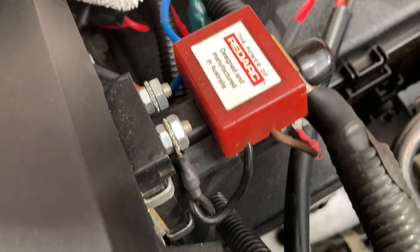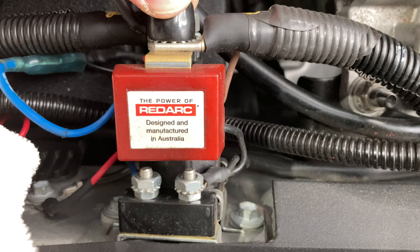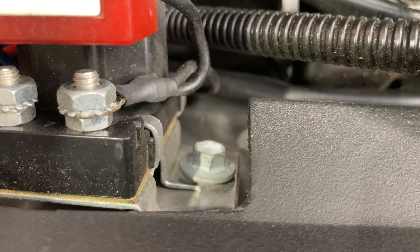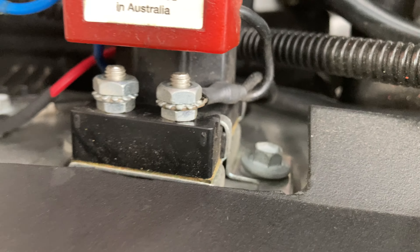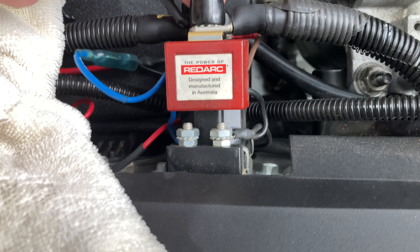And then over here — look at this. That's tech screwed, sort of, kind of, maybe. Both sides are as loose as each other to the bodywork, loosely with a tech screw. That's not satisfactory.